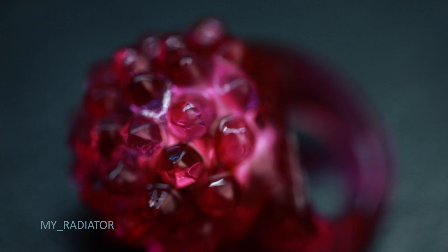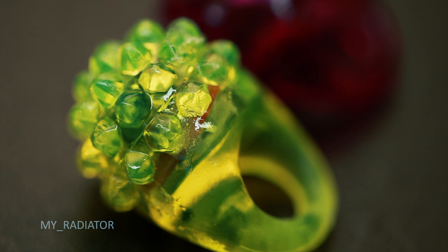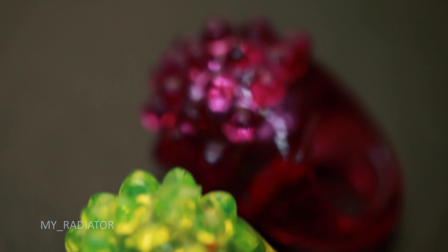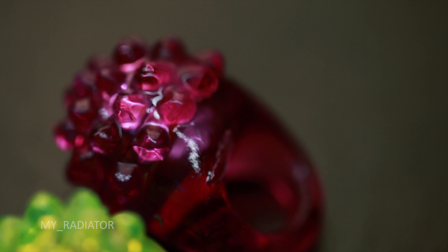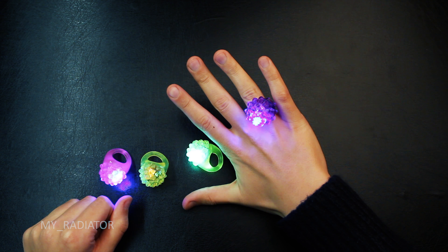So to sum up, I find these LED rings very attractive. For this price, you can find the affiliate link below and check them out. Thanks for watching and stay positive.